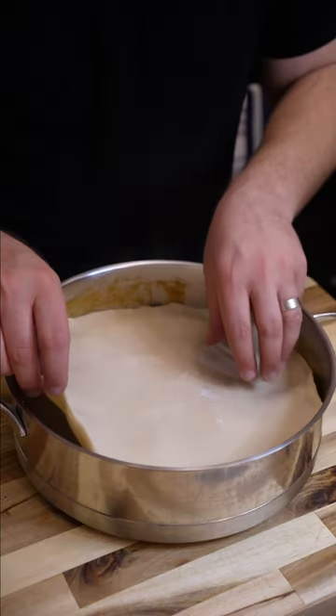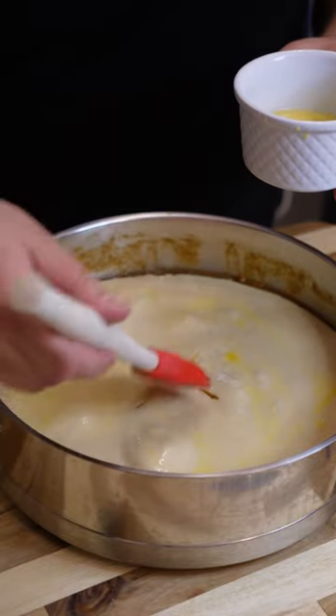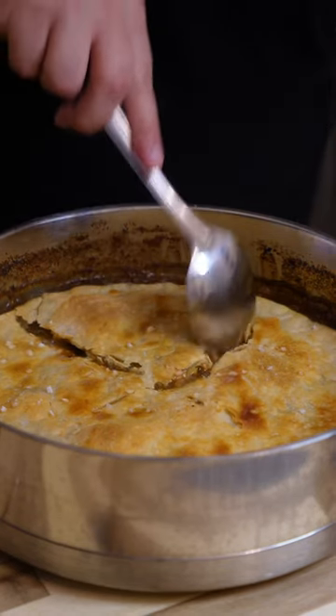Now it's time for the pie crust. I use store-bought and you can do homemade just as well. Poke a few holes, give it an egg wash, and add a little bit of coarse salt on the top. Then pop it into a 400 degree oven until it looks like this. And don't forget to follow Always Hungry for more.